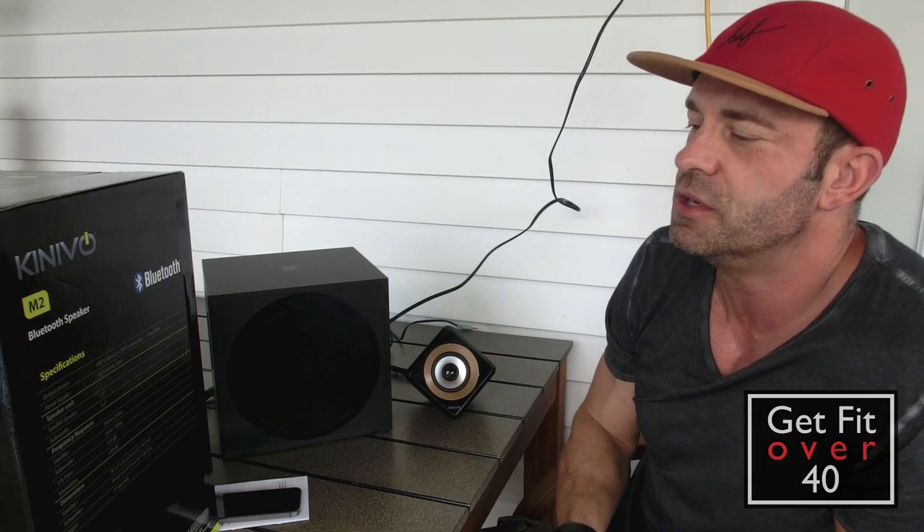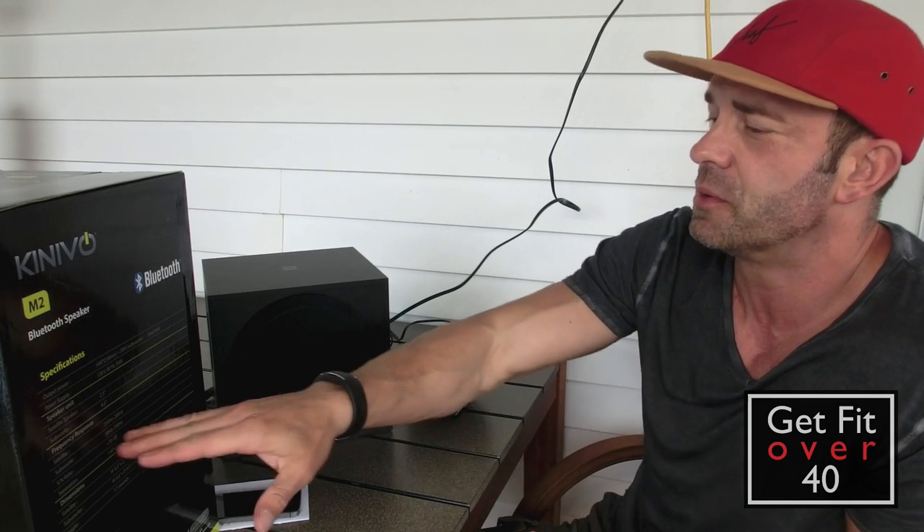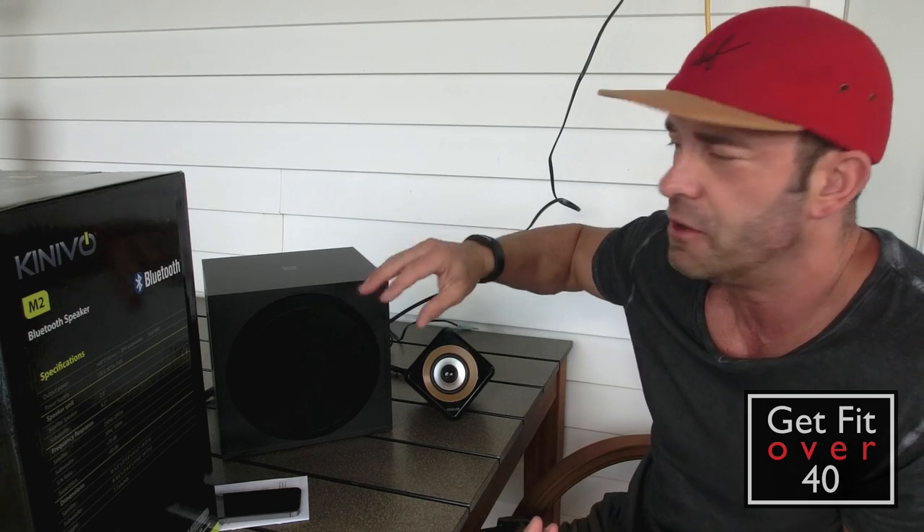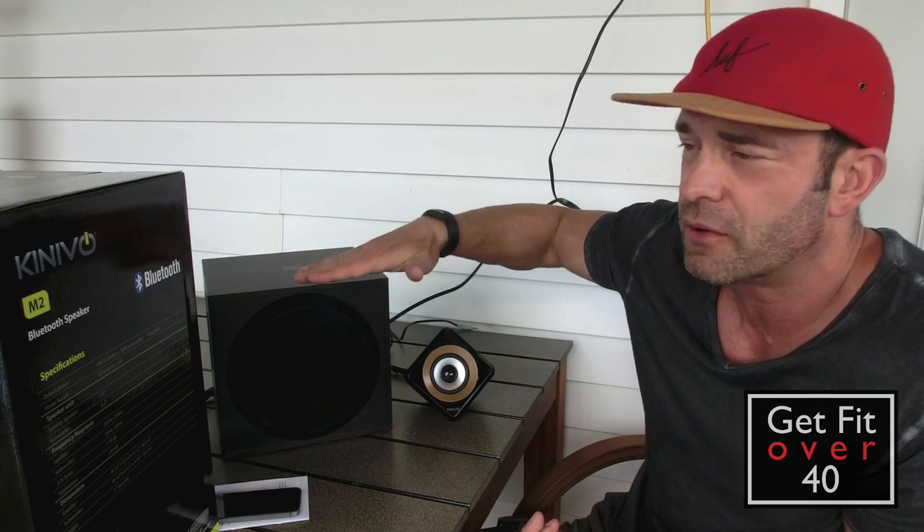Signal to noise ratio is 70 dB and channel separation is 40 dB. Signal to noise ratio is basically how much background noise there is — if you cranked it up with no audio playing, you'd hear a little noise. Better signal to noise ratio means less background noise.